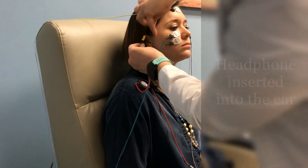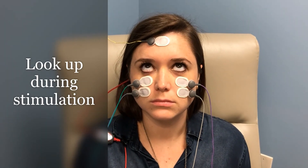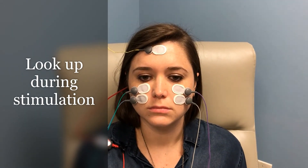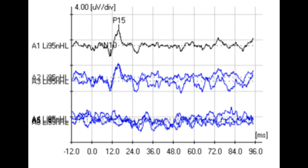An insert headphone will be placed into the ear. During the test, the patient will look up towards the ceiling while a loud clicking sound is played into the ear. Eyes can rest between stimulations. This will be repeated several times. Waveform responses will be recorded and analyzed by an audiologist.